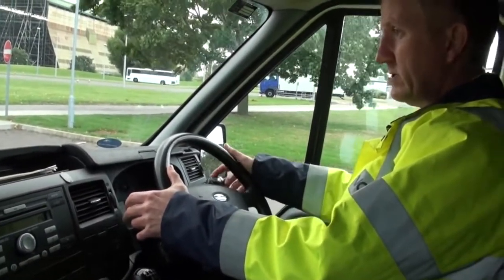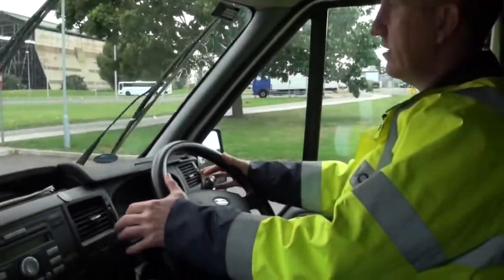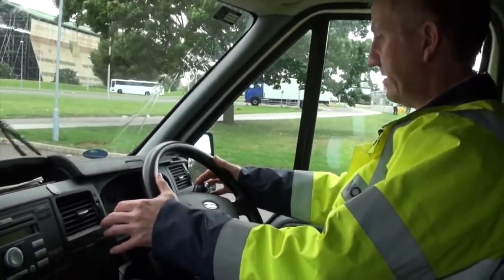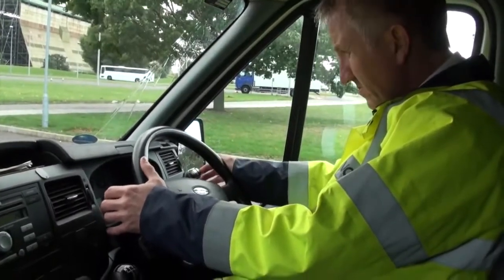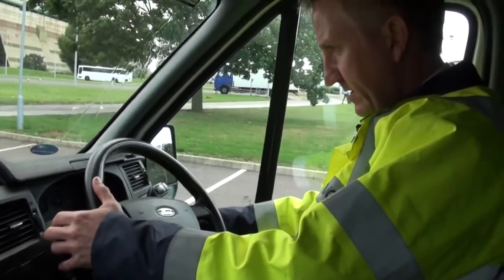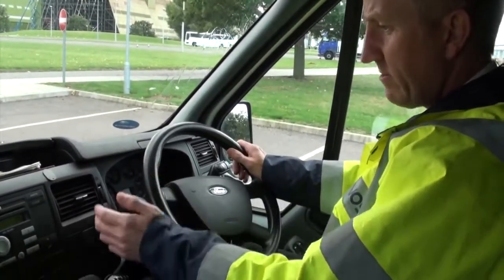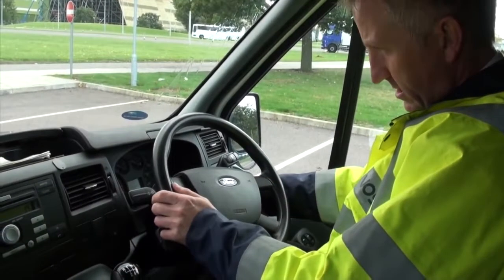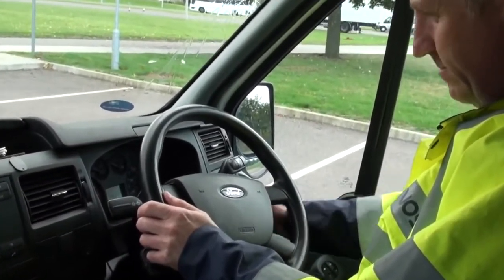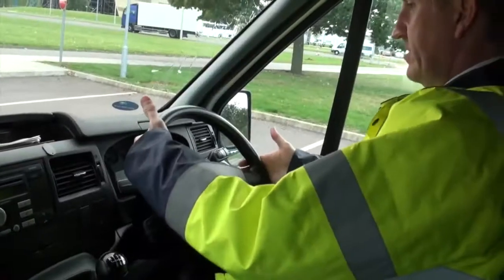Check the washers and wipers — that they clear the screen and work over a good enough area to see clearly through. Check all warning lights, main beam and everything. Obviously, when driving, if any of those come on we need to report the fault, pull somewhere safe, and get it reported. Check the hazard warning lights work with the ignition on and off, and check the steering wheel for any signs of damage and that it's secure.